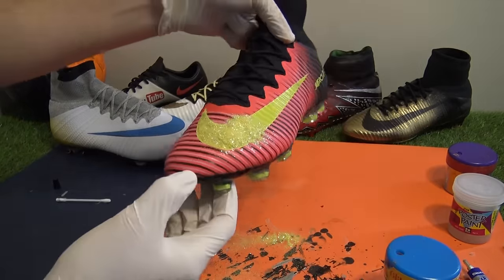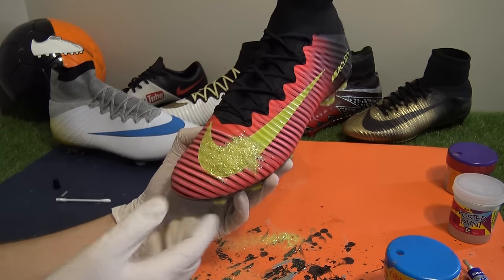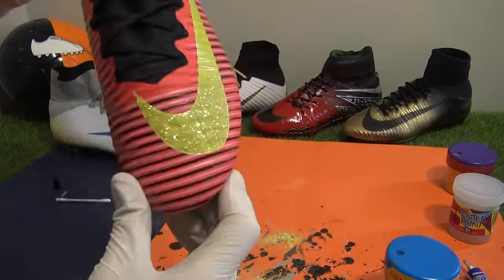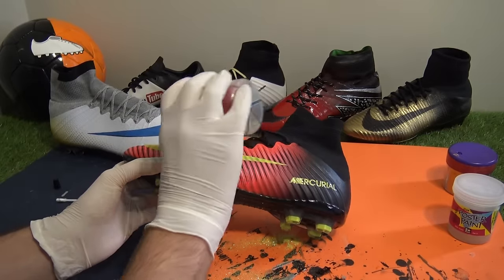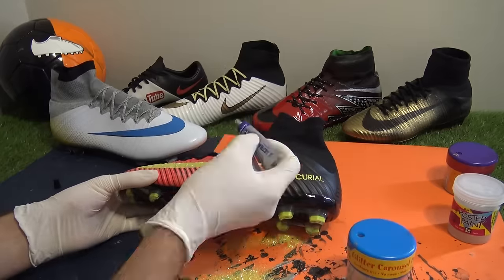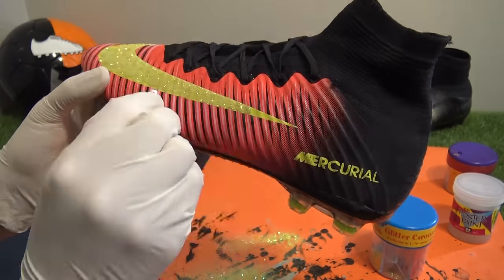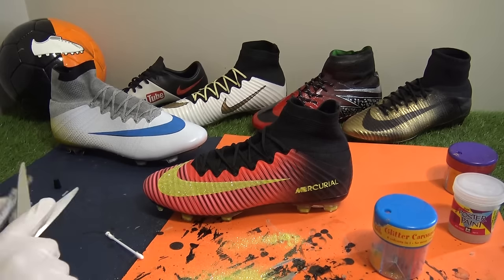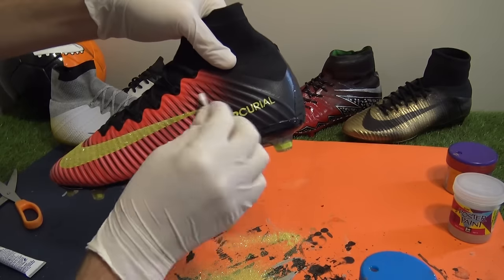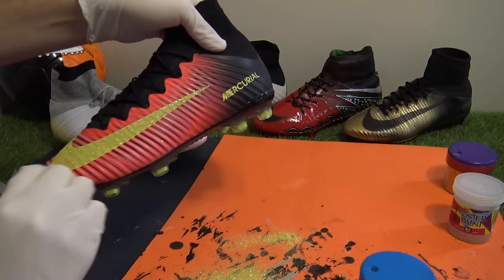Once you put the glitter onto the glue, leave it for literally 10 to 20 seconds just to quickly dry and then lightly bash off loose pieces with your finger or cotton bud. So you've glued and glittered both swooshes — just have a quick look to see if any spots need a quick top up and if so follow the same process as beforehand.